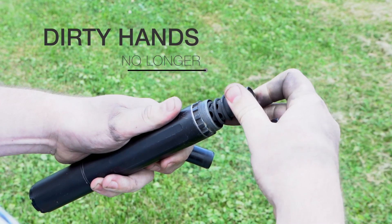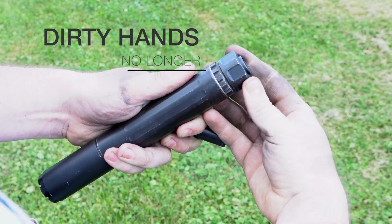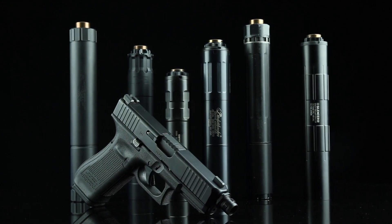No longer does the end user have to field strip the suppressor on the range to adapt it from one pistol to another. Any handgun equipped with a CAM-LOK QD barrel adapter can accommodate any common industry suppressor fitted with this system.